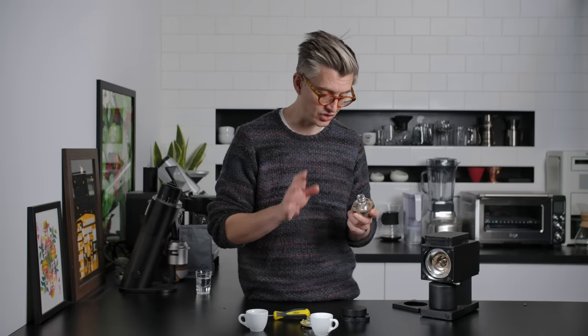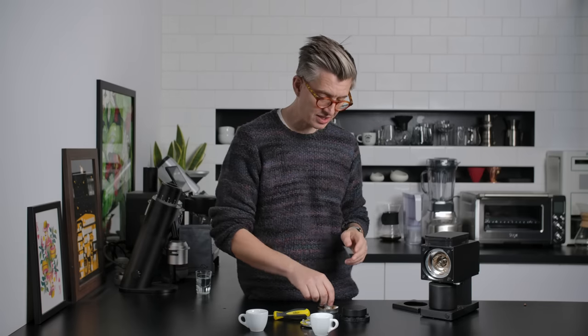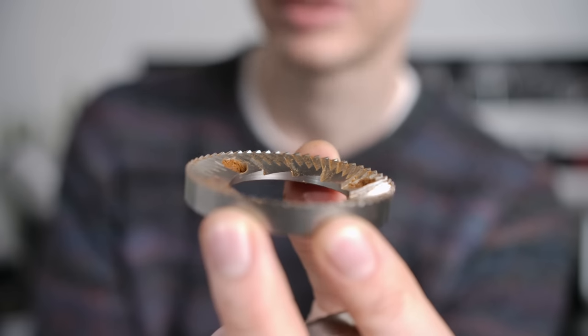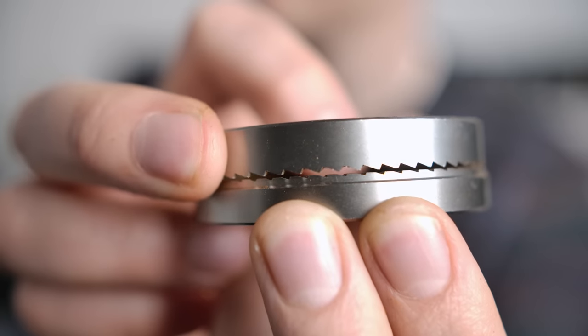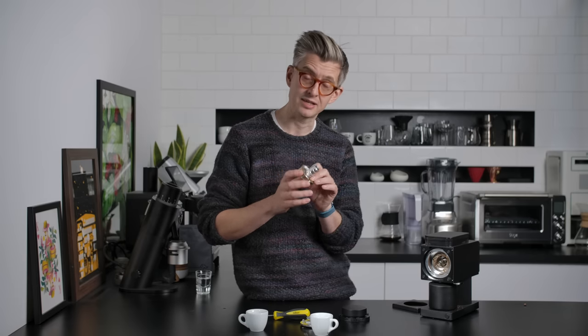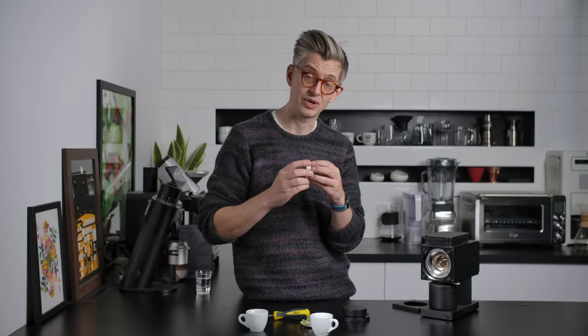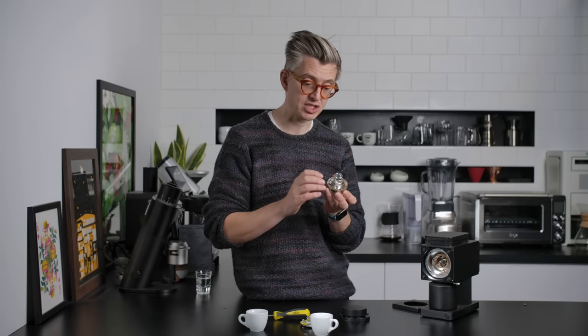The design of these burrs is very, very interesting. They look initially like regular flat burrs, where it's the gap between the burrs that determines grind size. But here it's a little bit different. These teeth on the edge of the burr stand up away from the cutting surface, and this actually prevents the burrs from getting too close before they start to touch. They're called interlocking burrs. Because of the nature and design of the cutting teeth, you can't get the burrs any closer without them touching than produces a relatively coarse grind. With regular flat burrs, when they're almost touching, that's when you're producing super fine — espresso-fine — grinds. Here, this just isn't possible because the burrs will contact and it can't be done.